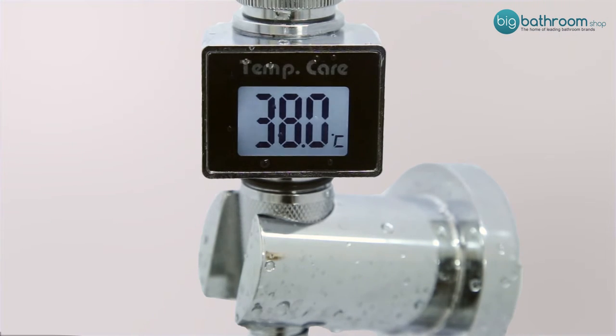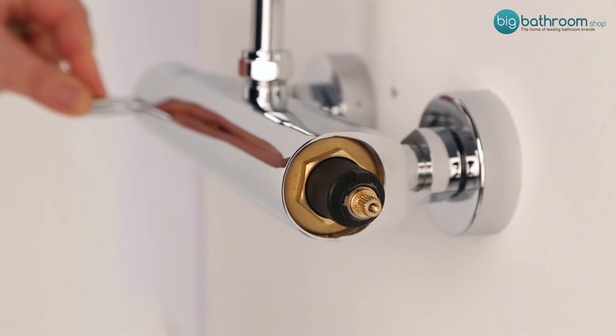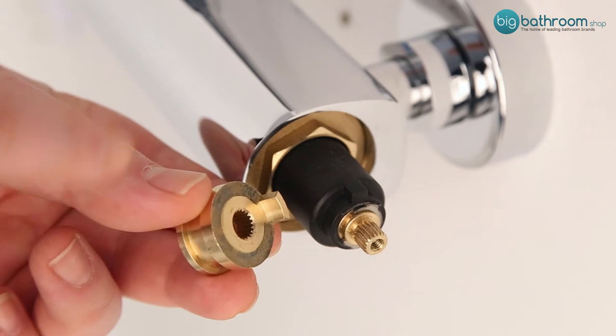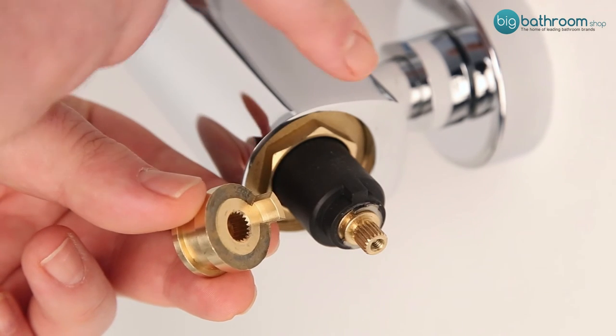Once you have your maximum temperature, turn off the shower completely and insert the brass nut back onto the spindle fully, ensuring that the lug of the nut is to the right of the lug on the control spindle.